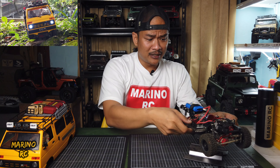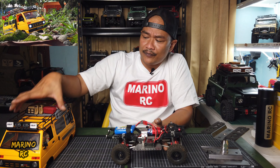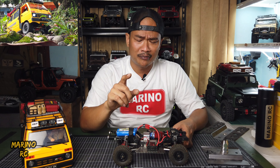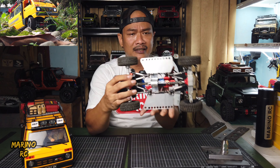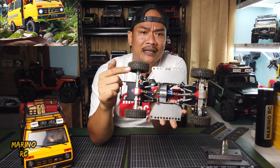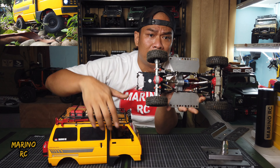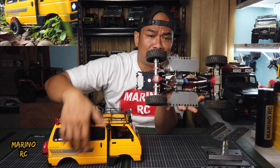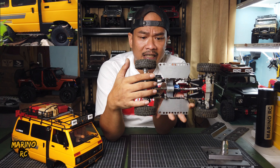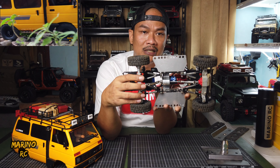Kemudian, kita bahas dari sisi link rod dulu. Wheel base-nya saat ini, dengan kondisi yang sudah saya adjust, itu menjadi 19,5 cm atau 195 mm. Saya setting dengan menggunakan link rod yang adjustable. Tetapi ini sudah settingan terendah atau terpendek, karena kalau dipendekin lagi, apabila teman-teman tidak mau memapras atau memotong overfender-nya, maka kopelnya akan terlalu nekuk. Makanya saya agak sedikit ulur supaya kopelnya masih bisa optimal bekerjanya.